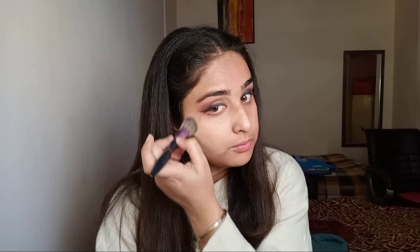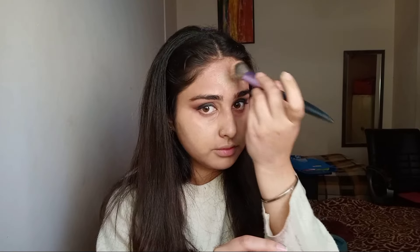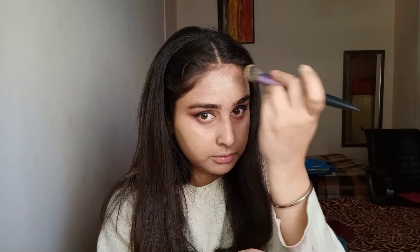For my face, I've mixed Maybelline Fit Me foundation with the D64 shade from the same Derma palette. Mixing it gave me a high coverage foundation. Using a brush, I'll apply it all over my face and then blend it out.